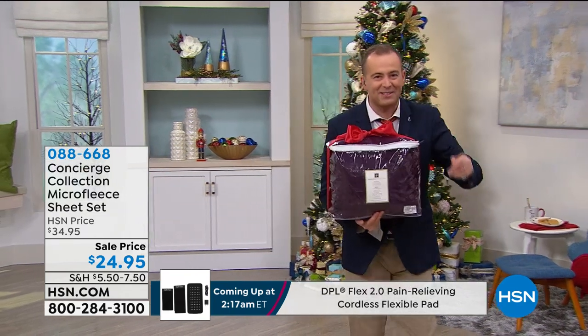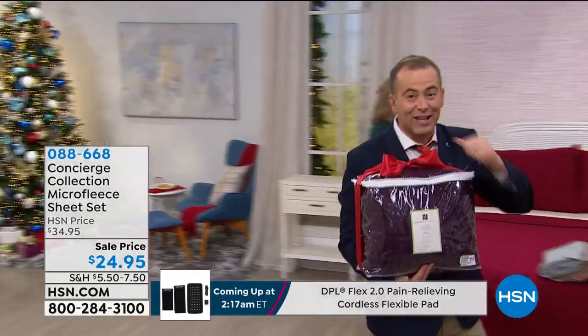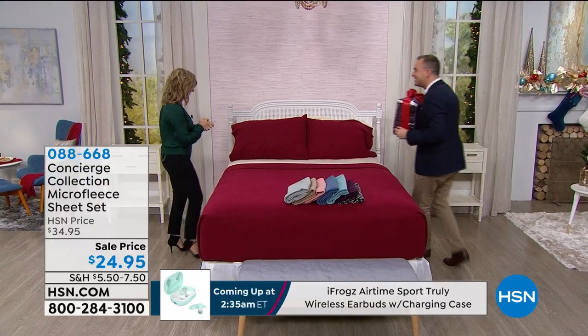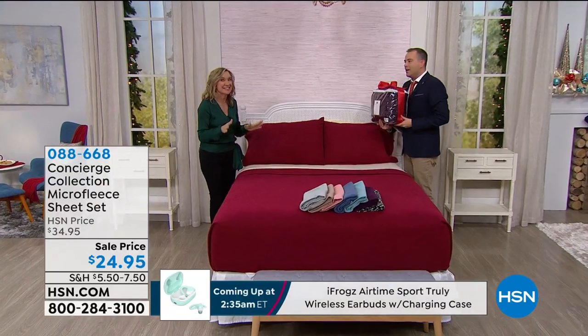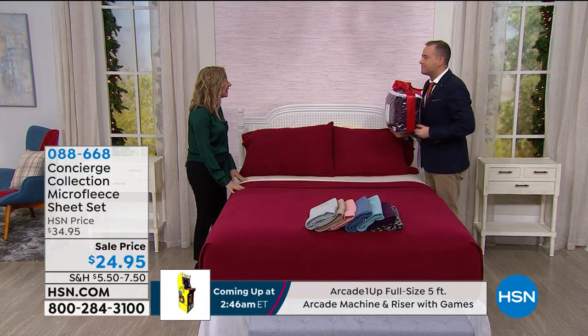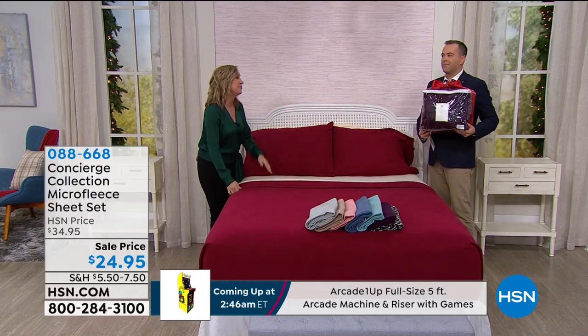It's another Christmas miracle. Our special guest, the lovely Ellen Barnum, is here. Merry Christmas, happy holidays! This is a gift — $24.95 — a gift to yourself. And it's any size bed. We have Twin, Twin XL, Full Queen, King, or California King.